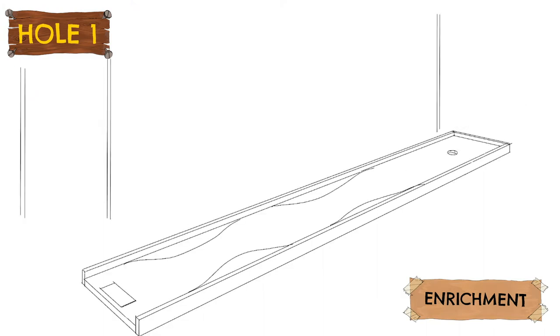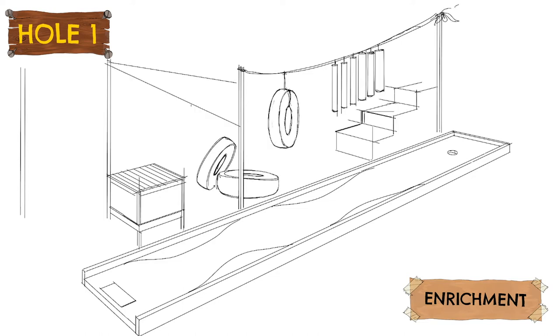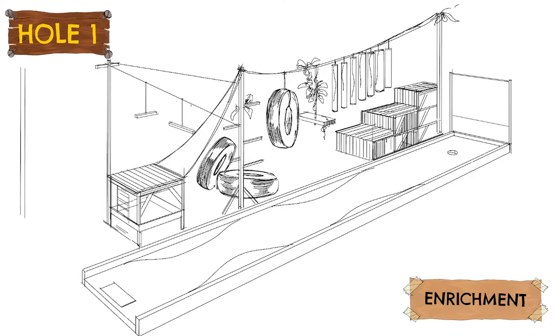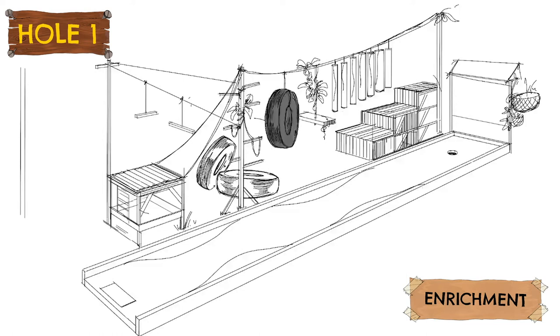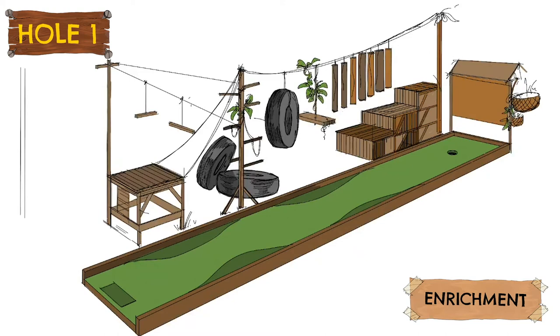Hole number one was designed around the concept of animal enrichment — the part of the great work that the zookeepers at ZSL do to make the sanctuaries as pleasant, fun, and as close to the natural habitat as possible for the animals. For the monkeys, they have swings, tyres to play in, and food tubes to eat from. The lions get a nice tall plinth to sit on and overlook their estate. The hole unfortunately could not be completely completed as planned due to some health and safety concerns around little golfers clambering all over it. But every hole across the course had an informational sign telling people about the great work the zoo does.